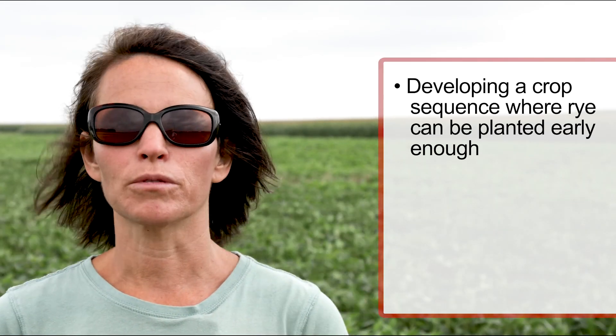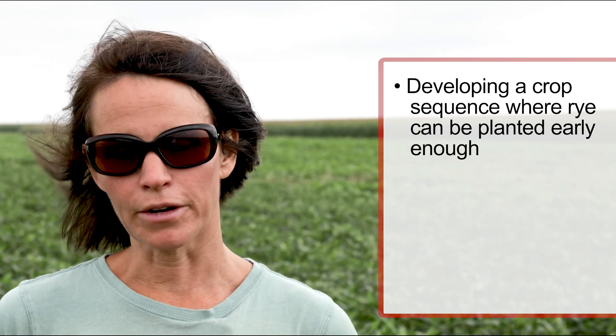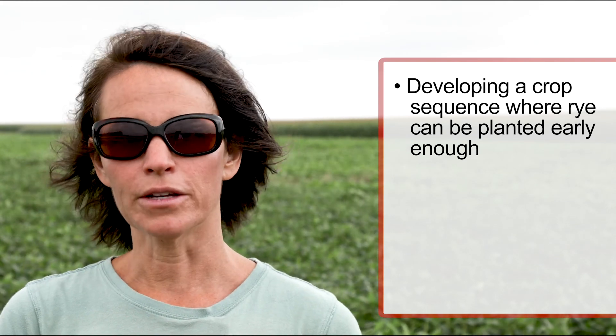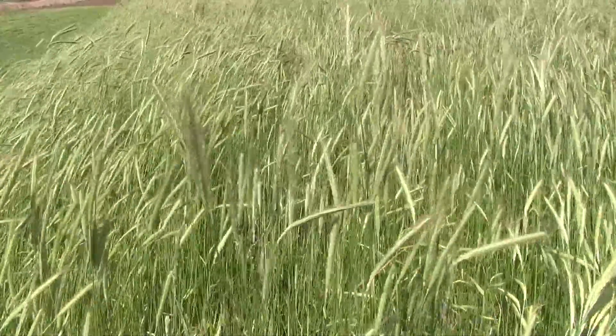The primary challenges I see are: developing a rotation where the rye can be planted early enough to hit the mid-September target planting date, which allows for the fall growth and tillering needed for good ground cover in spring and the overall biomass needed for successful weed suppression. The other challenge is getting the heavier seeding rate of rye — farmers often think they can dial back a little, but I would start with the recommendation of three bushels per acre to ensure that thick stand and high biomass needed for successful implementation of organic no-till soybeans.